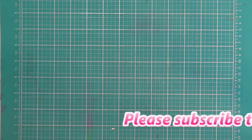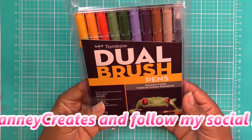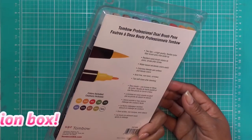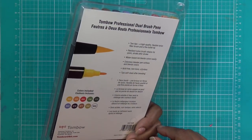Hi guys! I just got a couple of things in, and one of them — I don't know what I was thinking when I ordered it — but I'll show you in just a minute. I picked up some Tombow Dual Brushes just because I wanted to try them. I've been trying out different brush pens for watercoloring effects, or those kinds of things with stamps. So I just tried these out.